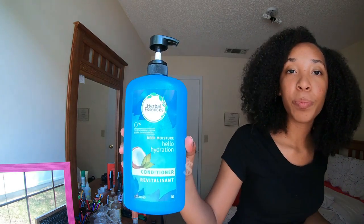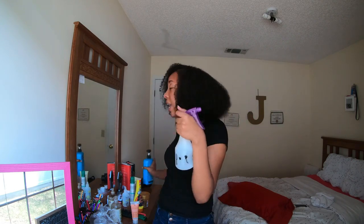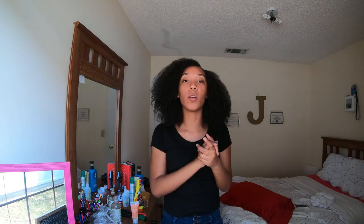Usually the second, third, or fourth day — like now — every morning before I go to school throughout the week, I refresh my hair using the Herbal Essences conditioner mixed with warm water in a spray bottle. I put hot water in the bottle and then add a little cold water to even it out so it's not too hot. I mix the conditioner inside, shake it up, and spray it on my hair. I also go back over my edges every morning because, you know, edges can look rough.